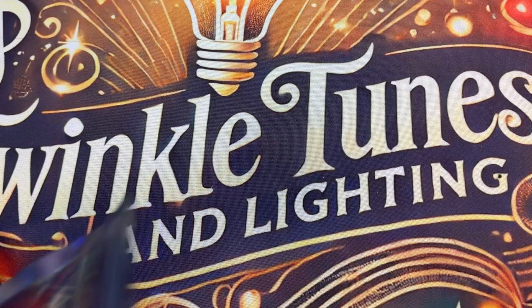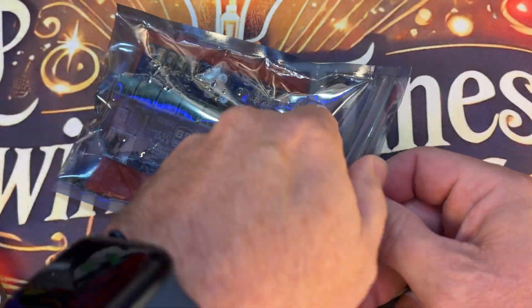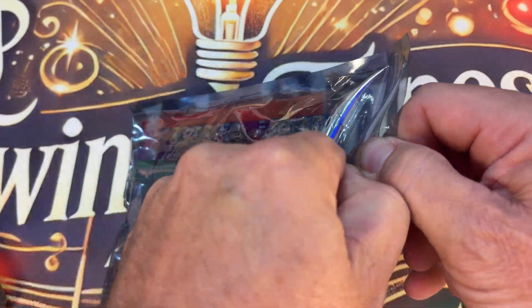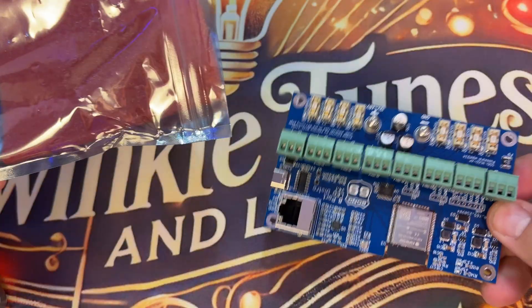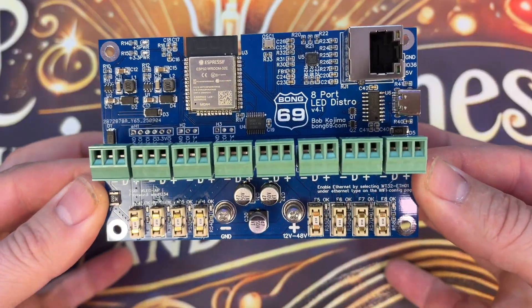I've always been a fan of the Bong 69 boards — they were the first ones I owned. Bob has sent me over a couple more to test out, to review and see if I like them, so thanks so much, I really appreciate it. This is version four, and you can tell right away that it's refined — it's production ready. Let's look inside the packaging when they arrive. It comes in this packaging here, packed really well, and there it is: version four of the Bong 69 controller.